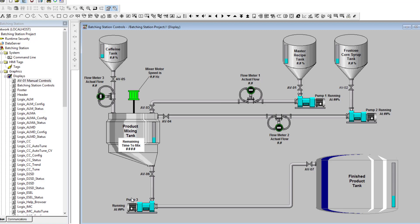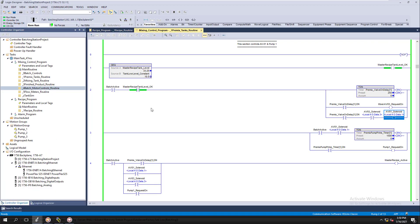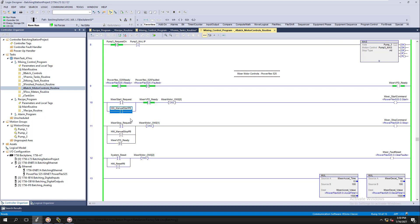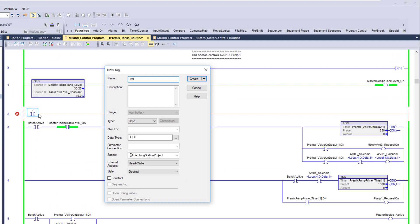I'm going to do the controls for this a little bit differently. I'll go into our controls and we're going to add a request. So we're going to come in here and add an HMI on tag — similar to what we did for the batching motors — we'll call it something like 'HMI Manual On', and then we'll do 'HMI Manual On AV01'.